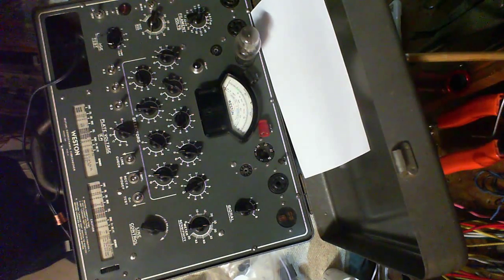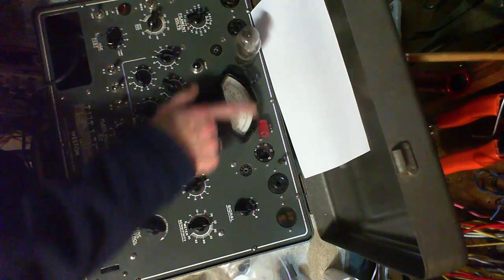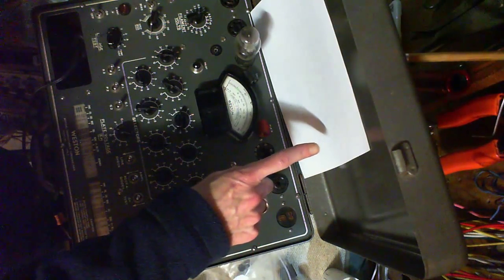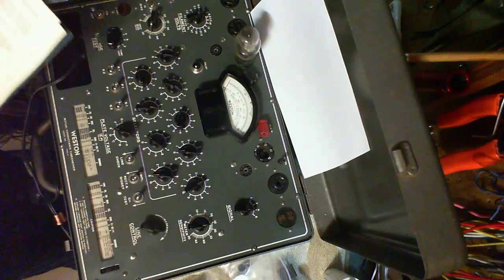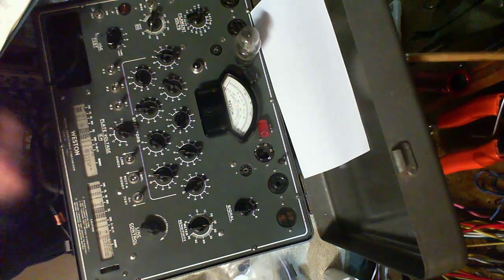It's very tricky to get the lighting right so you can see the scale, because the scale is white and nothing else is white here. That's why I have this white piece of paper here — to increase the amount of white in the view of the camera so it'll adjust its contrast and brightness right.